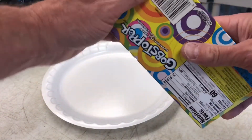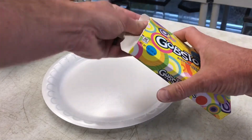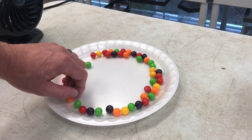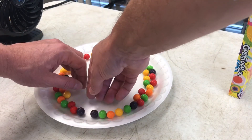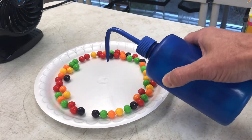All right, now I'm going to open the Gobstoppers. You can do this however you want — you can make a single line around the edge of the plate. I like adding a lot of them. You're best to kind of get them spread around.